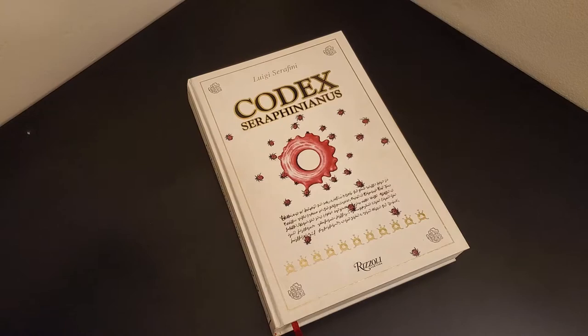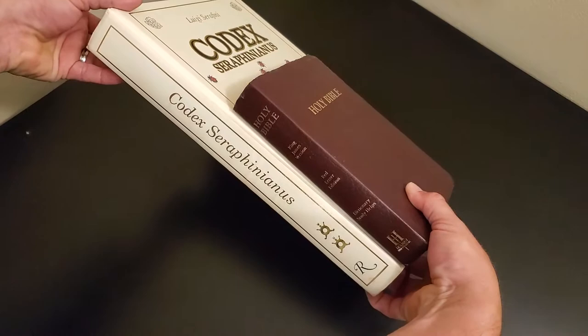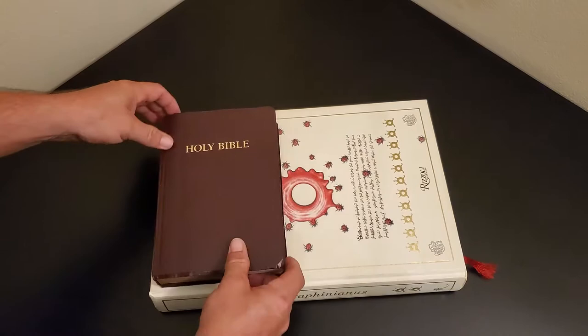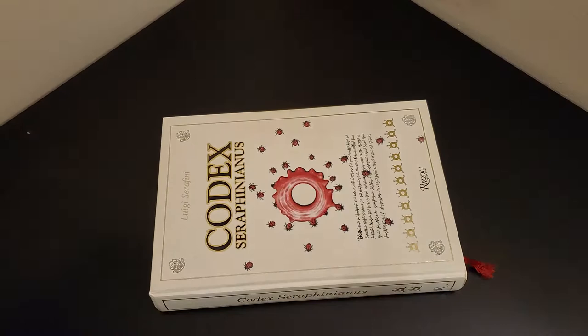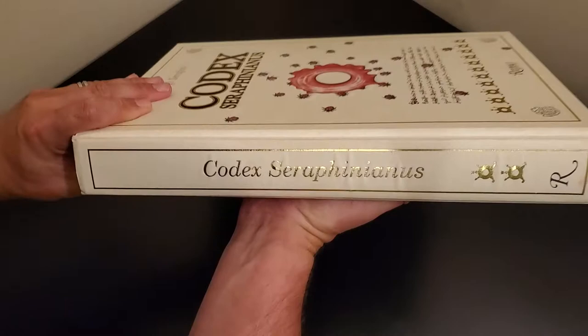Just to give an idea of the size here — there's a standard edition of the King James Bible — and this book is more than double the size of that, in thickness as well. It is a very beautifully done, amazing art book, and you get some of the gilded lettering there.